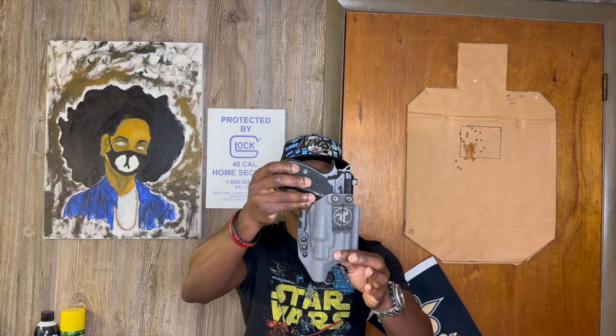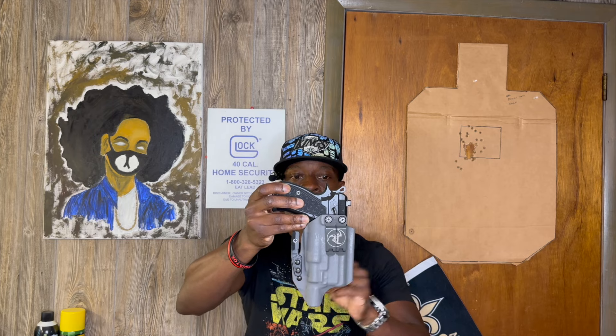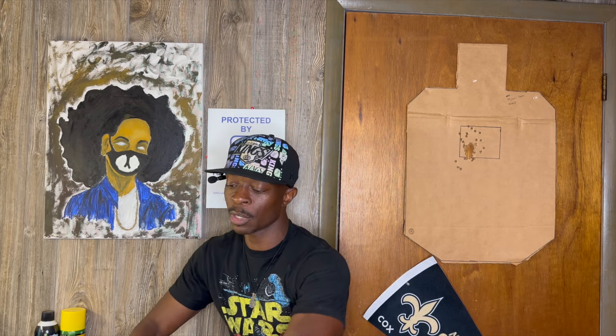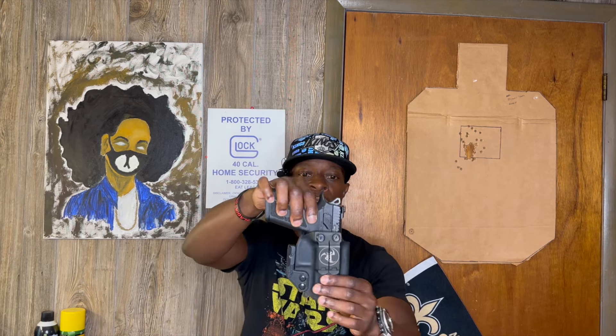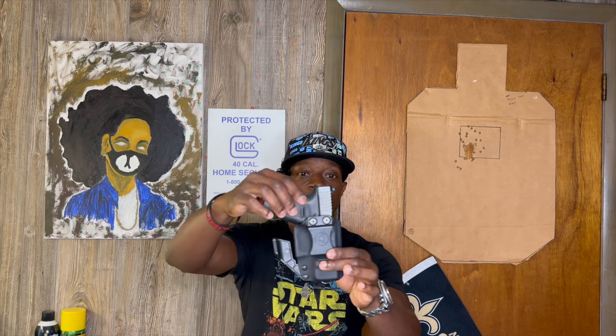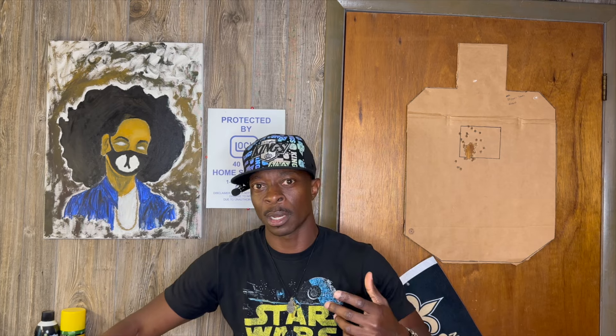I probably got about $800 worth of holsters from them. I have this one right here for my PO1 with the SureFire X300, with the claw and their logo on the street carry clip. Here's one for the PO7 — also for appendix rigs with their logo on the street carry clip. I have one for my Glock 26, been rocking with this one for a while. I have another one for my Glock 17 with the Streamlight HL or whatever.